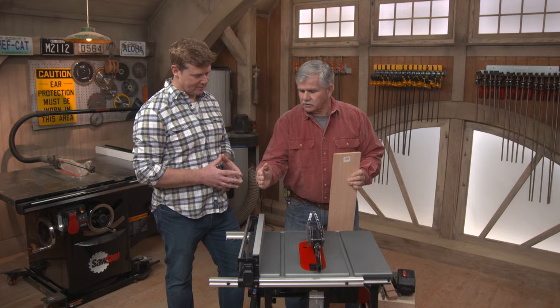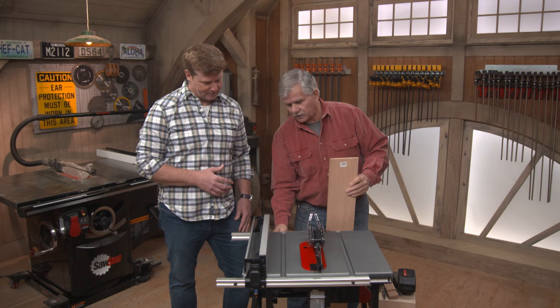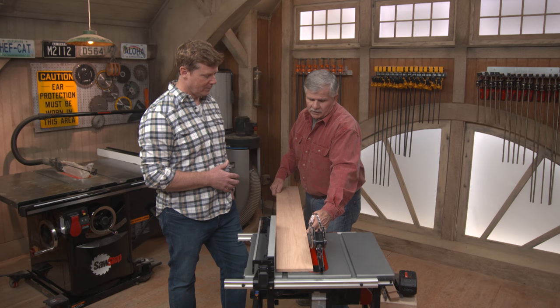A rip cut — let's talk about that. A rip cut is when you set the rip fence the distance from the blade, and then you run it through to make a cut. When you're doing a rip cut, I always keep my hand here and I want to make sure I'm pushing the wood against the rip fence.